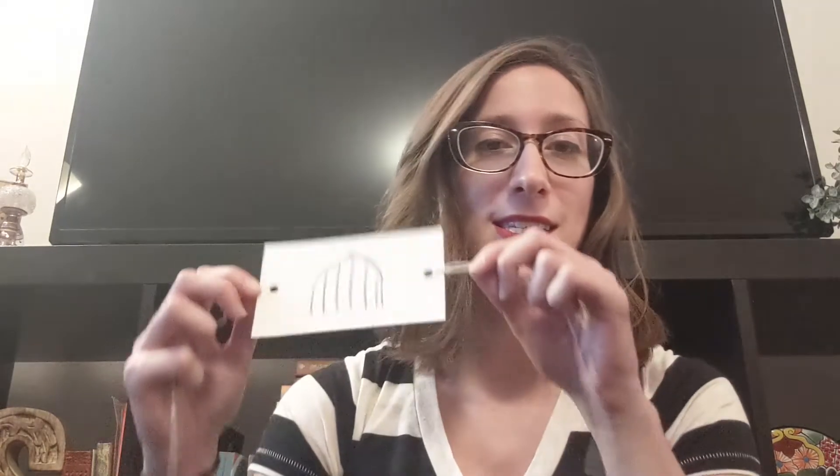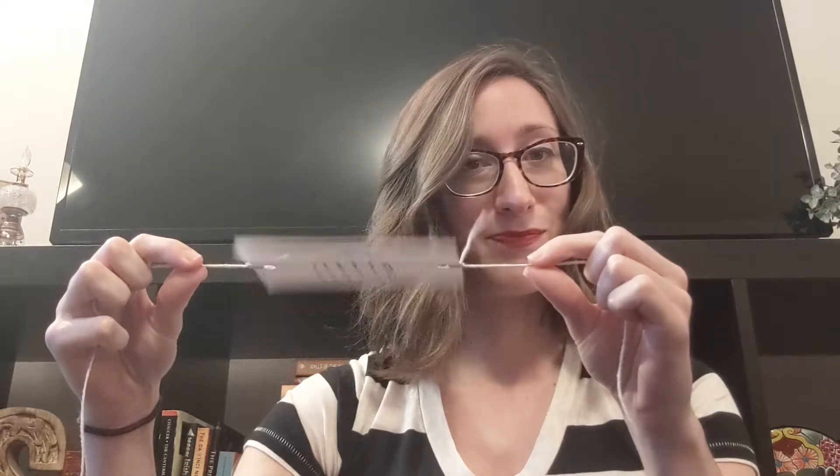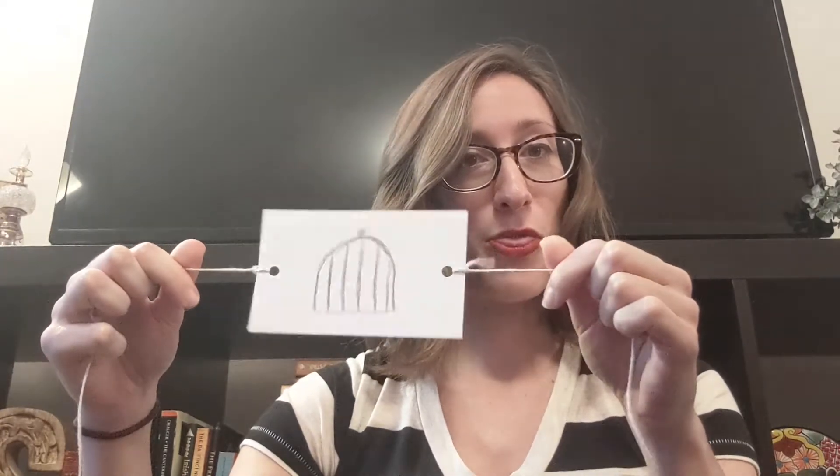Today, I'm going to show you how to make your very own thaumatrope. It's a children's toy from the Victorian era, and basically you just use it to make two images into one. It turns out thaumatropes are super easy to make, so I'm going to show you a little tutorial to make your very own while you're at home during this quarantine. It's a great activity to do with kids, and it was actually super fun to do as an adult, too.